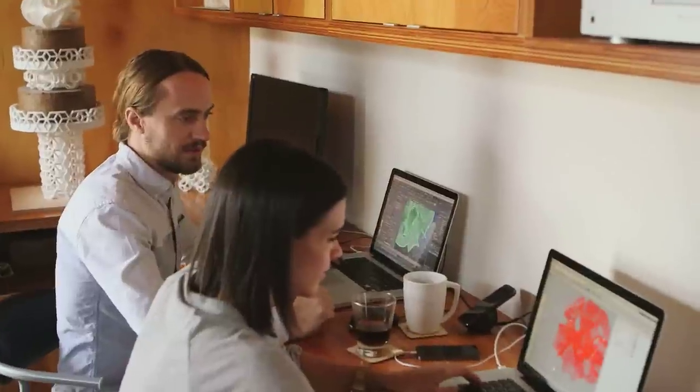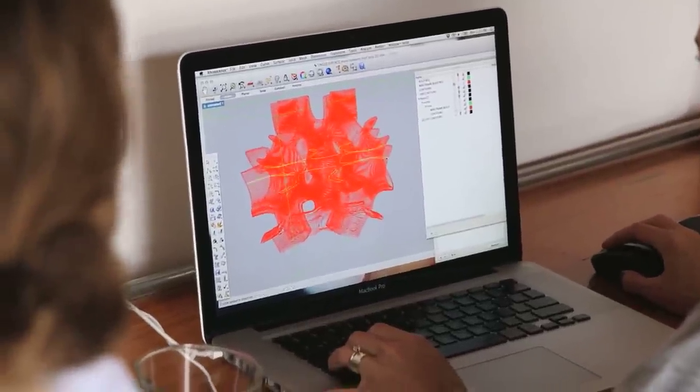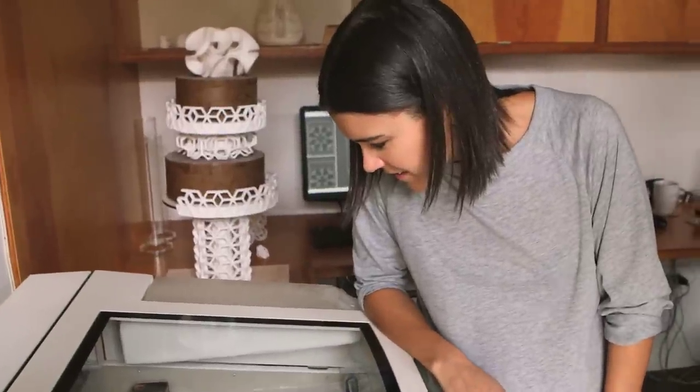I think it'll look good. I think it'll look smooth — it looks really nice highlighted as well. So then we'll just send this to the printer. The actual 3D printing process is actually super simple.